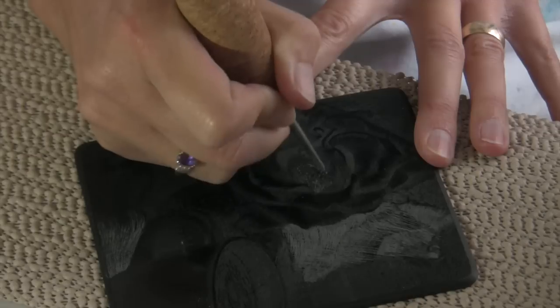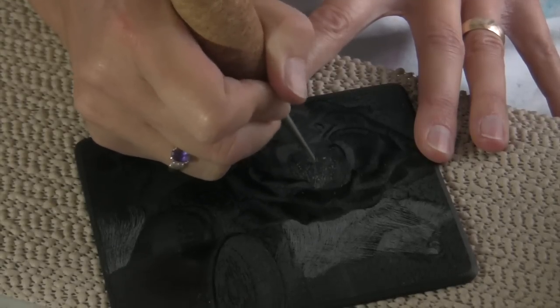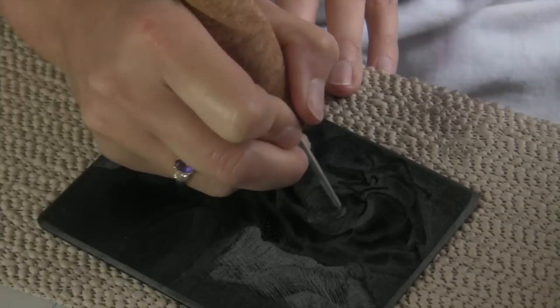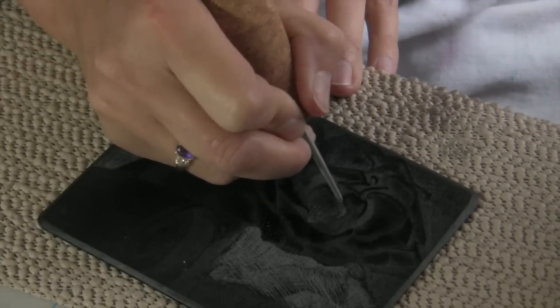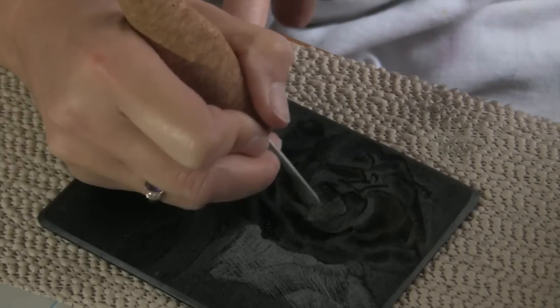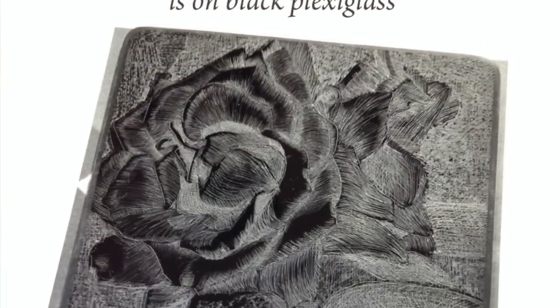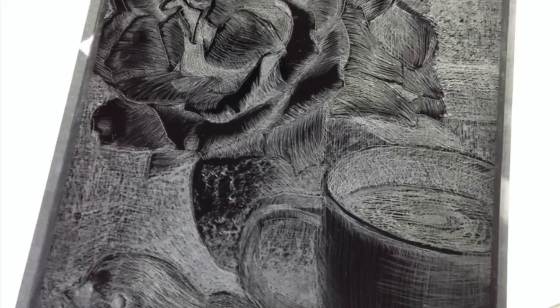In this shot, I've already inked, wiped, and printed the plate once for a proof. After pulling the proof print, I'm making adjustments to the plate, adding some more darks through cross hatching. And that's the brighter white lines that you see on the plate now. Keep in mind that your darks and lights will be reversed on the print, similar to a photographic negative.